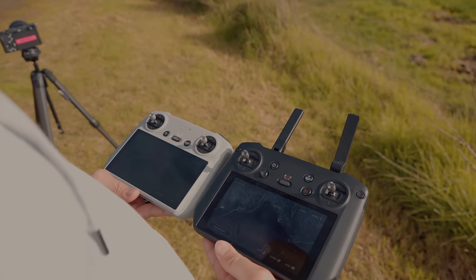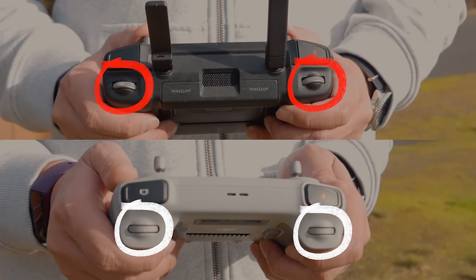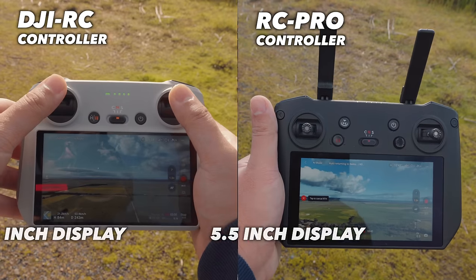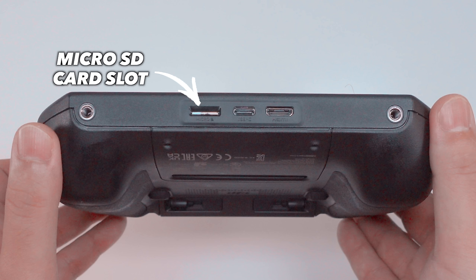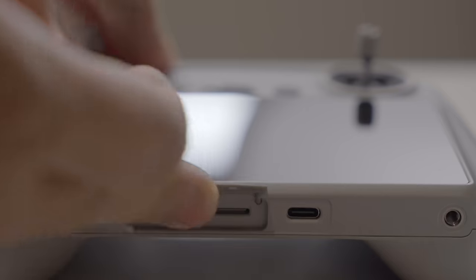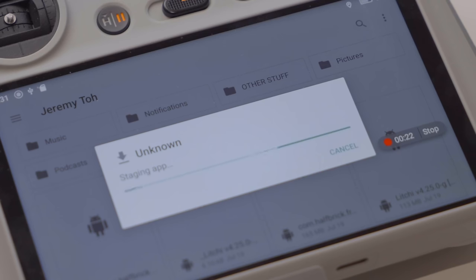At first glance, these controllers look pretty similar. They both have separate buttons for recording videos and taking photos, separate dials for adjusting the gimbal and the zoom function, and customizable buttons on the back. Both have a 5.5-inch built-in display and they both run Android software. This is where most of the similarity ends. The RC Pro controller comes with 32GB of internal storage, a microSD card slot for expandability, and a HDMI port. The DJI RC, on the other hand, doesn't come with any internal storage — it relies solely on its microSD card slot, and as such, you can't install any third-party apps on this controller.